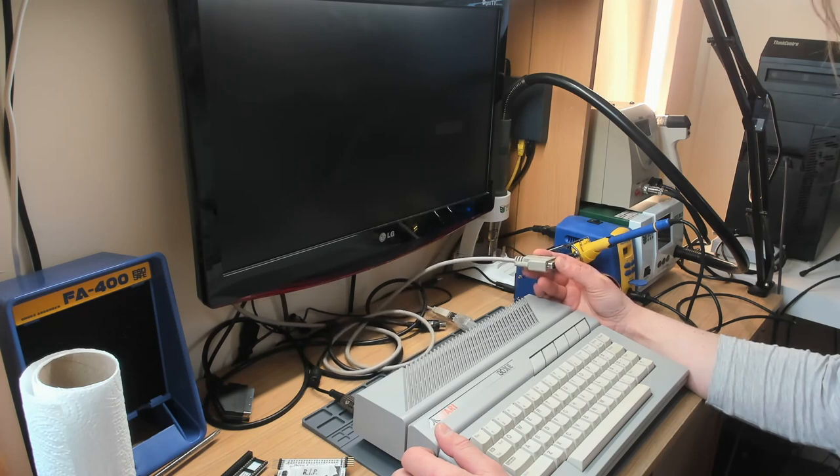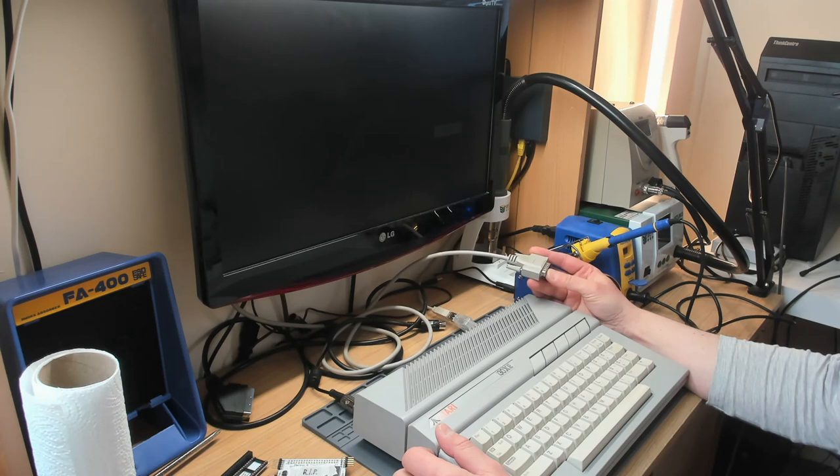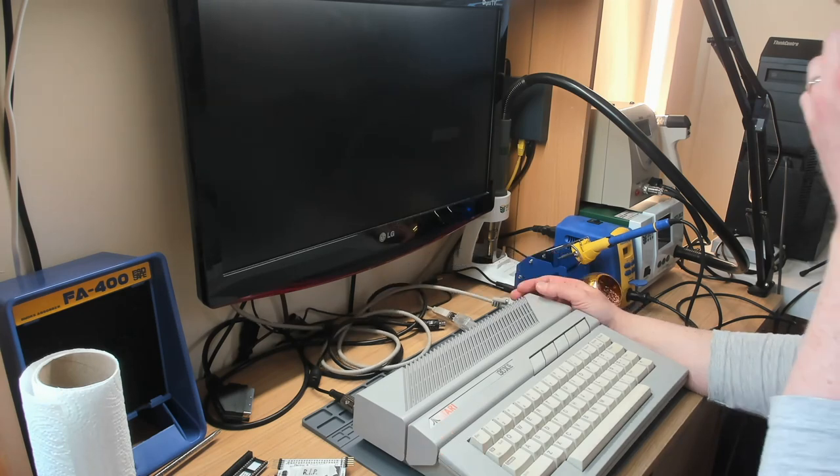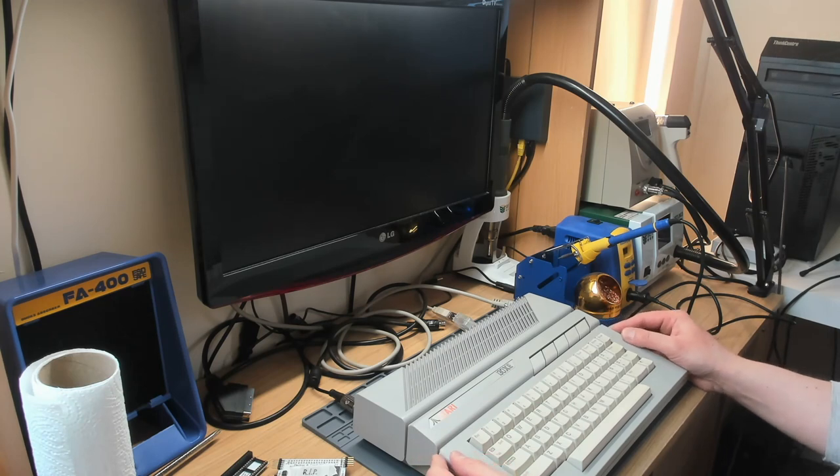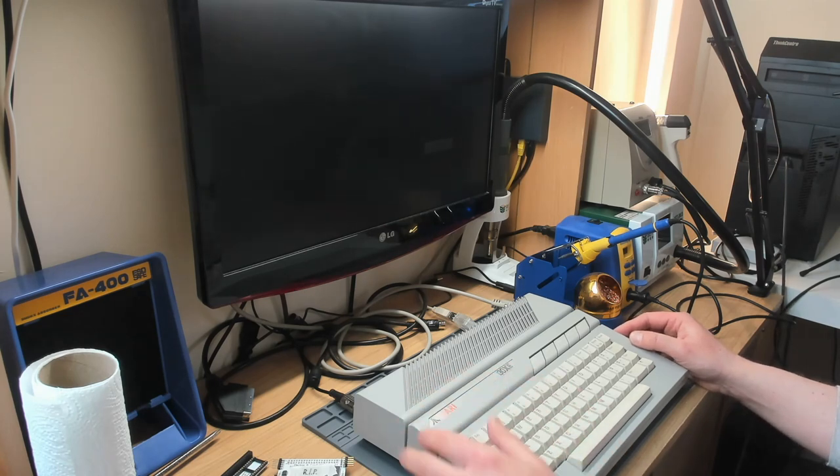We discovered the SCART cable is actually for an Apple IIgs - the Apple IIgs needs those inline resistors on RGB and the blanking pin, but they're not needed with VBXE and will cause dark video problems. So we took those resistors out of the cable and added audio on SCART as well. The machine basically worked at the end of the last video, but wires kept falling off, so I rewired the whole thing. Let's have a look inside.